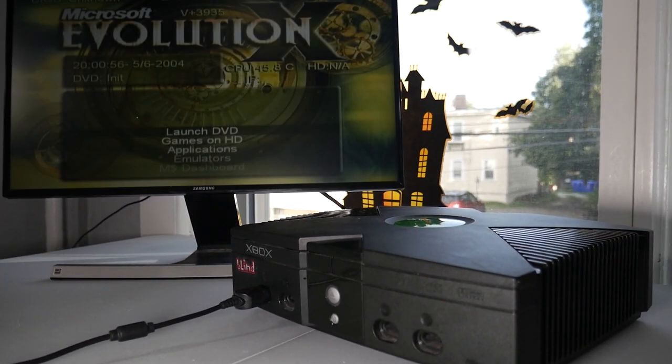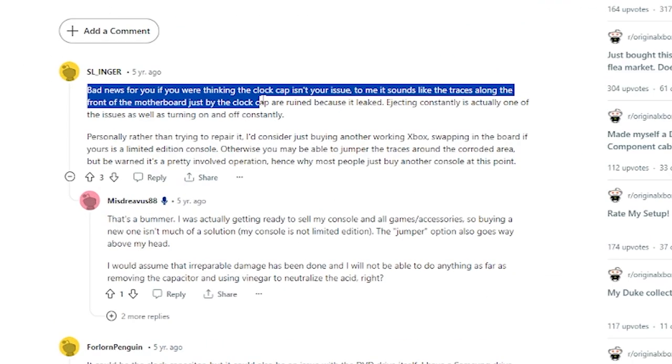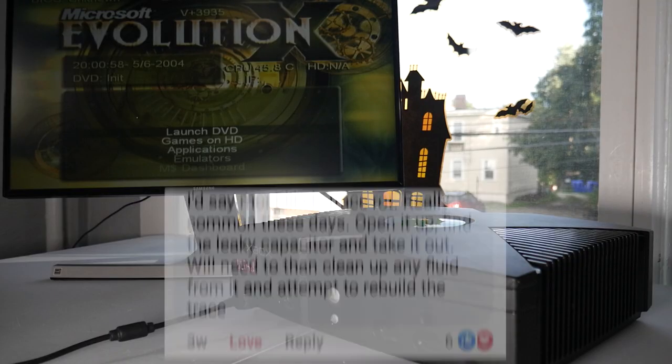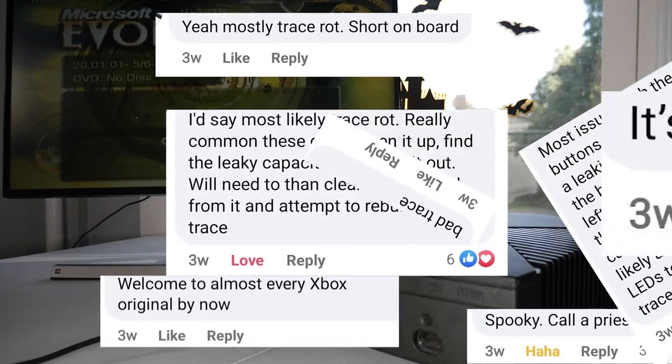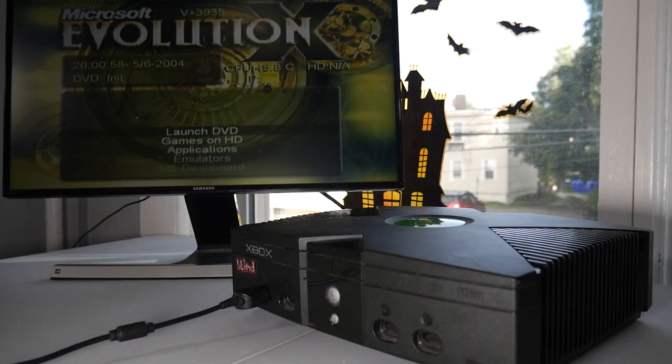See what I mean? So we're going to have to disassemble the Xbox and take a look at what's going on. I did look up online the issues that I was having, and I jumped into some pretty cool console repair communities that I found on Reddit and Facebook. The general consensus was that it's most likely a leaky capacitor, which tends to go bad in these consoles. So I hope that's not the case, but let's go ahead and find out.